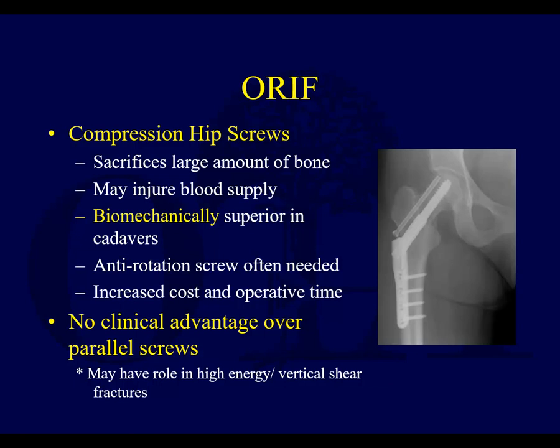Compression hip screws — it is a much bigger device. You put this huge screw in there, it sacrifices more bone. It is biomechanically superior. It's more likely to prevent varus collapse than just having three screws. You absolutely should have some type of derotational pins, at least when you're instrumenting and putting that big lag screw in, and having a derotational screw that's parallel at the end is often helpful as well.